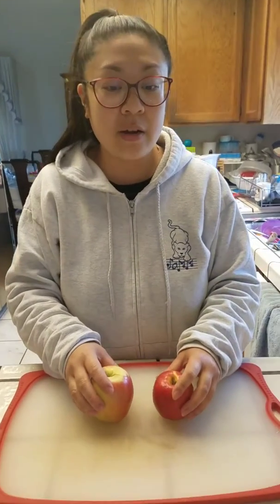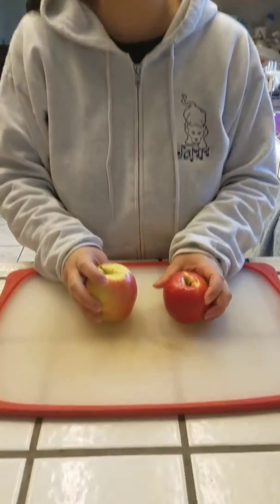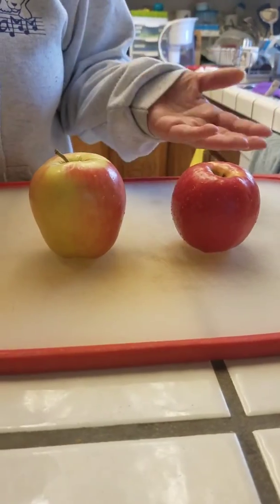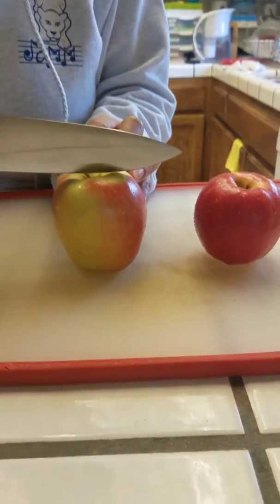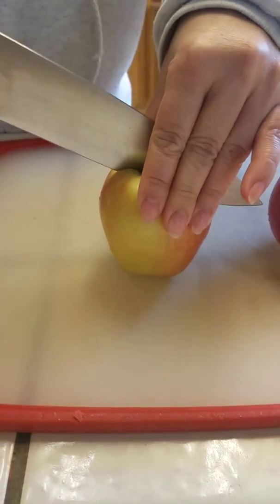Hey guys, Teacher Pat here. Teacher Jamie and I were thinking, in case you guys didn't have apples at home or you just ran out, I have some here to show you guys. So, parents, we were thinking maybe for this activity it would be really fun to show what the inside of an apple looks like. And in case you guys don't have time to go to the store, we are going to cut one for you right now so you can see.